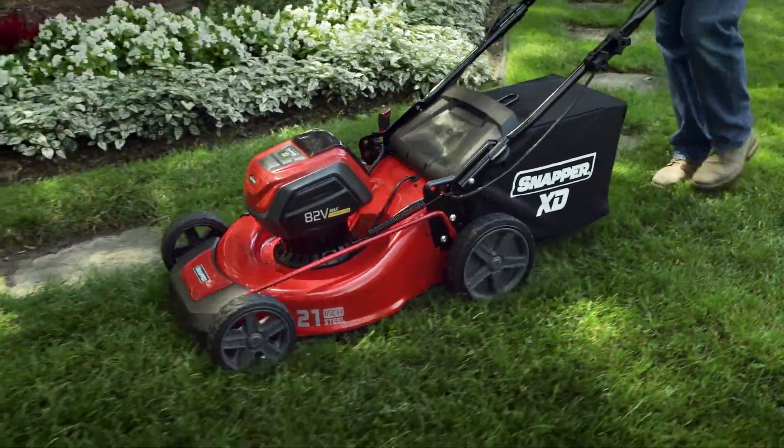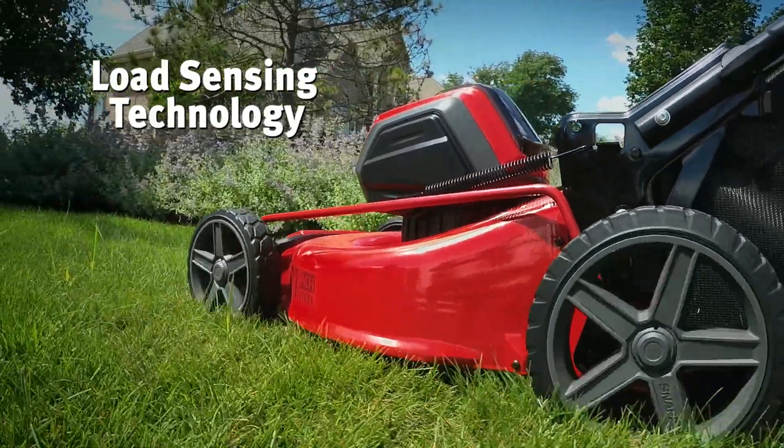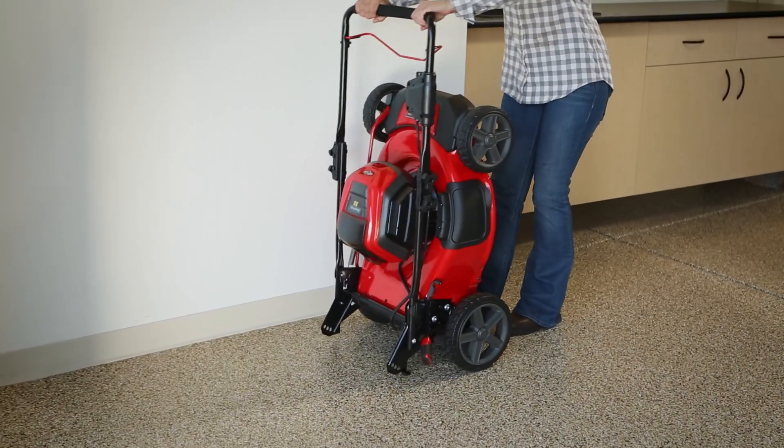With their heavy-duty steel mowing decks, you can mow like a pro. Smart load sensing continuously adjusts power to match cutting conditions for extended run time. Cutting height adjusts with a single lever, and they can be stowed vertically for compact storage.